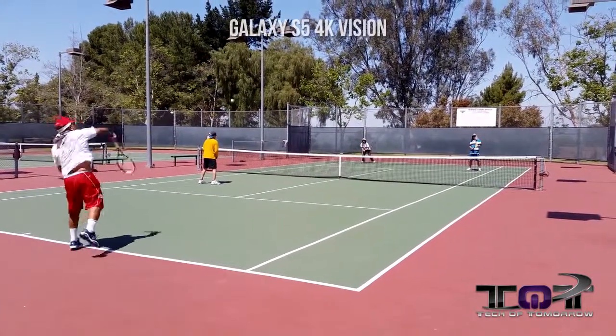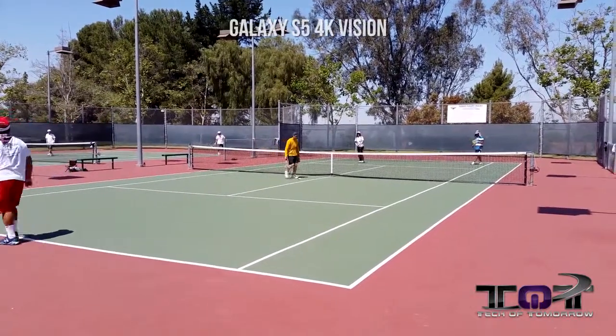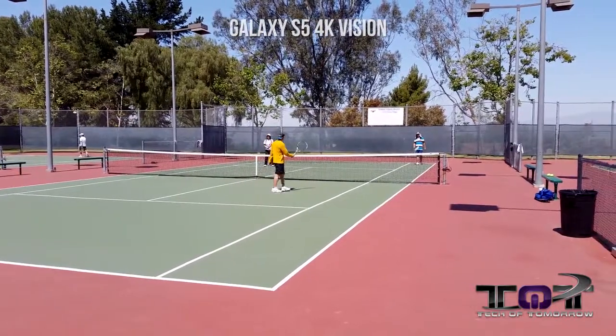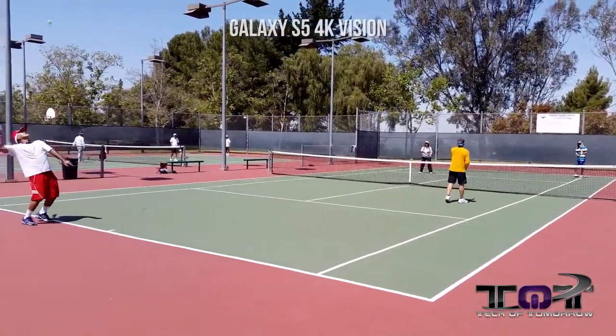We have two opponents bouncing the ball back and forth across the court, and in this video we're actually bringing you the 4K footage from the new Samsung Galaxy S5. I don't really know what these tennis terms mean, but I keep hearing these guys scream 'love.' If you guys like what this looks like and think it's really cool, let us know in the comments what you think of the video quality of the new S5.